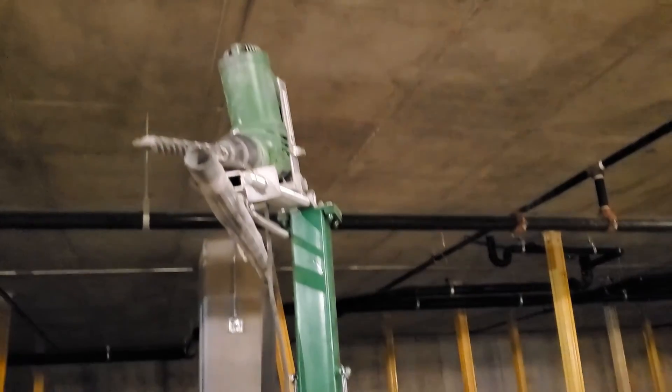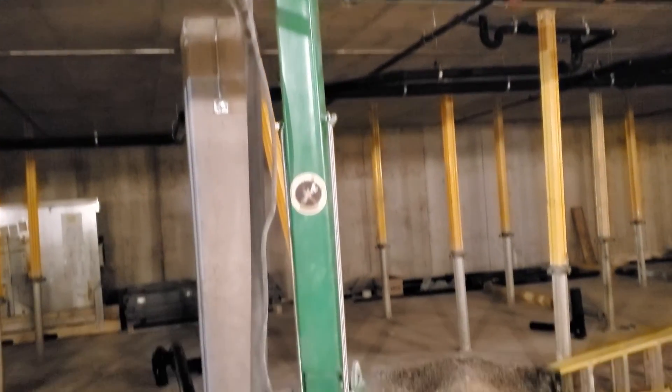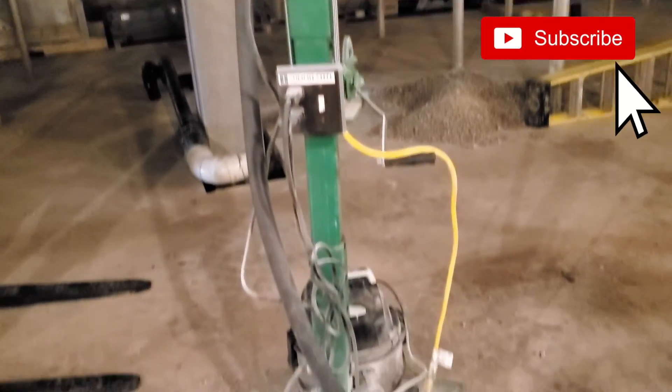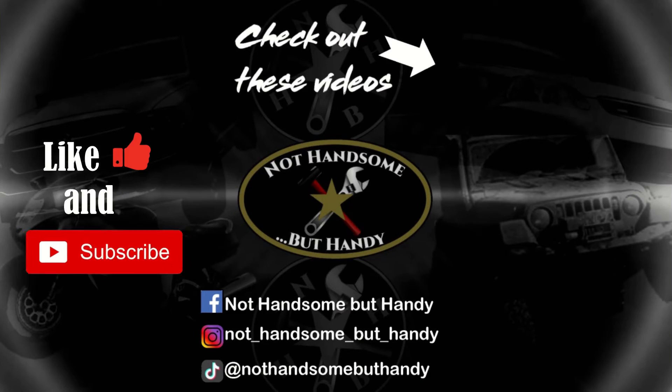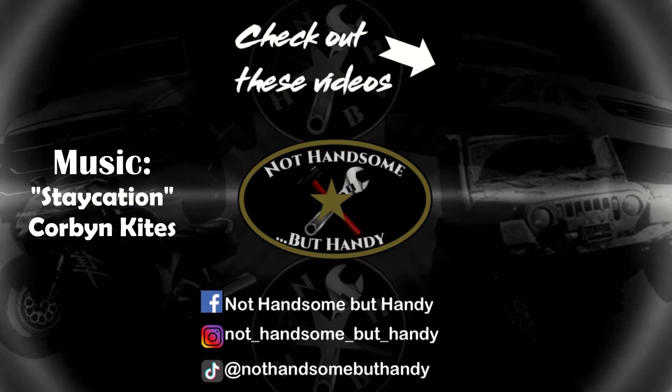Well, that's going to be it for this project. This machine works great, better than I expected, and I'm really happy with the results. If you enjoyed this video, I'd appreciate it if you gave it a thumbs up. If you haven't subscribed to my channel yet, please do, and I'll see you in the next one.